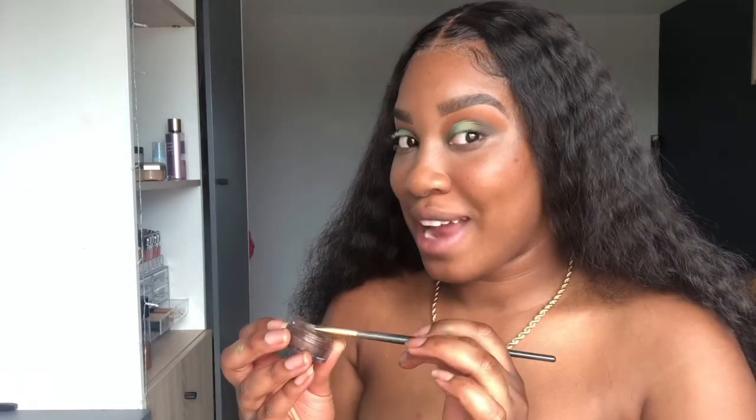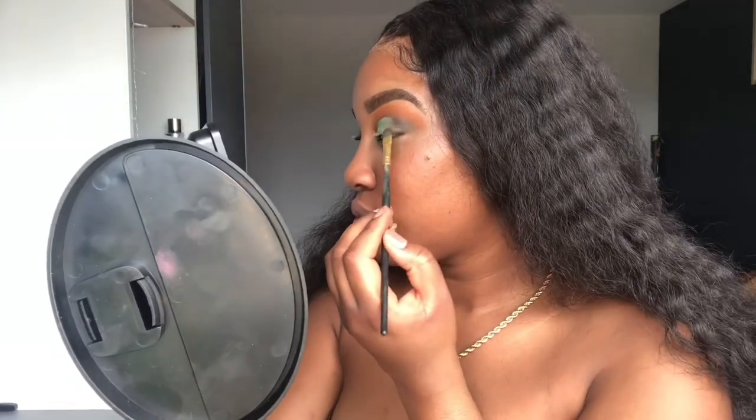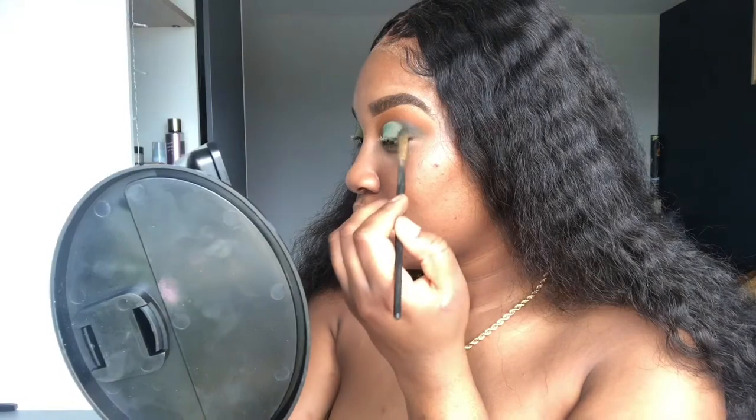I really still want to use this brown shimmer, so I'm going to put it at the end. I have no idea how this is going to look but I'm just trying it out. Using the same flat brush, just picking up a little bit. For eyeliner, I'm using my Revolution Pro Supreme Dip Liner in black and drawing a wing. This is probably the best I'm going to get it, so I'll stop playing with it.